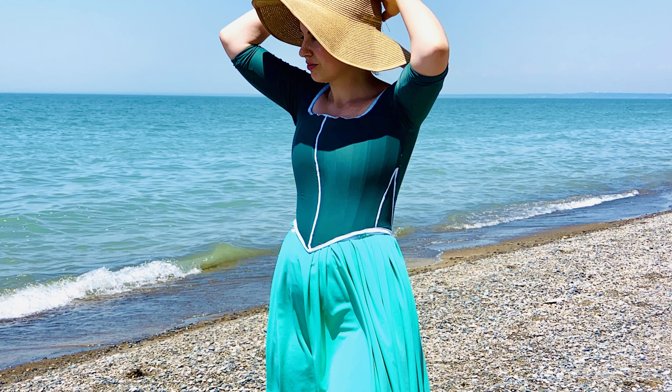So I'm going to be draping a pattern for pretty much the first time. It's not technically my first time because I did drape the pattern for my swim dress — my 18th century swim dress — but that wasn't exactly the same because I was using stretch fabric. This time I'm going to be doing traditional draping with non-stretch fabric. I'm using a big bunch of cotton muslin I already had on hand, and I'm going to be draping an 18th century bodice for a jacket. So let's just jump into the video.